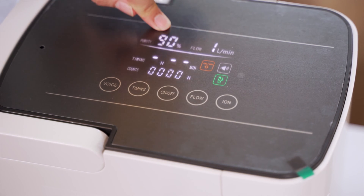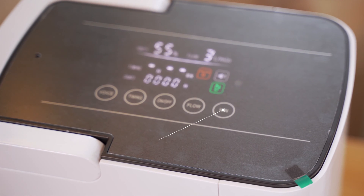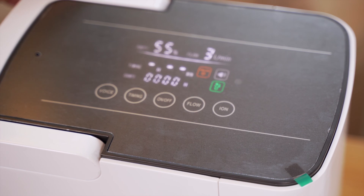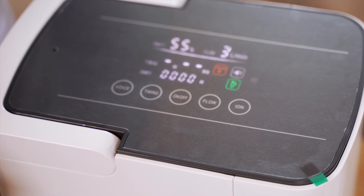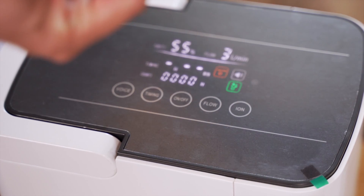You can see the oxygen purity here. We also have the anion button, which purifies the air — the anion gives negative ions to make sure the air filtered is clean. On the back, here is the filter screen and the filter cotton, which you place at the back.